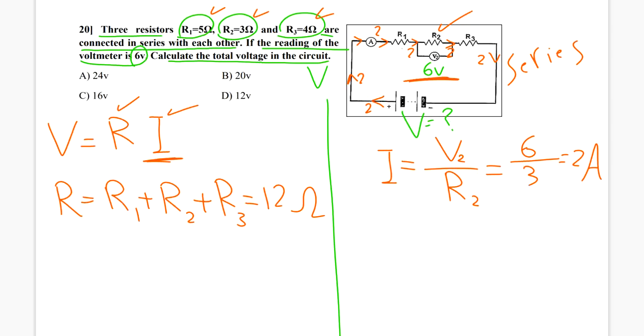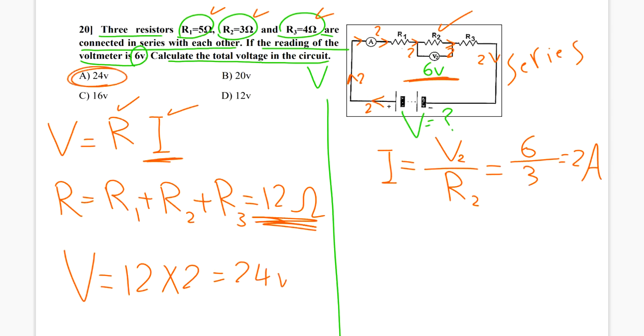Now I have the total resistance and the current, so the total voltage V equals R times I — 12 multiplied by 2 — so the answer is 24 volt. I choose answer A.